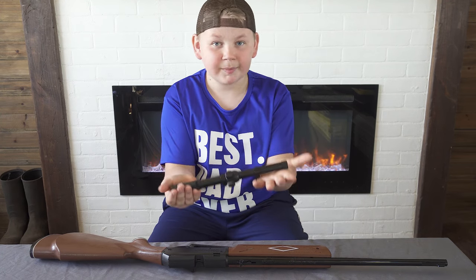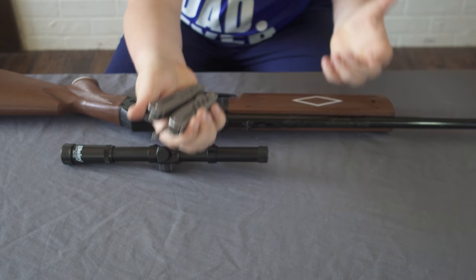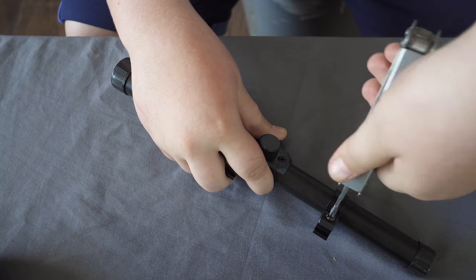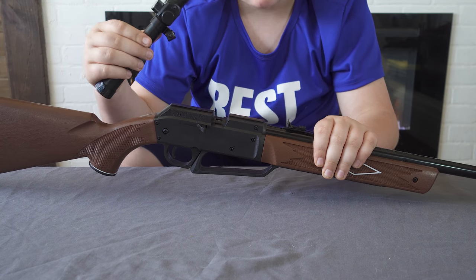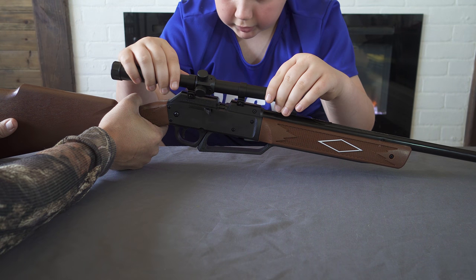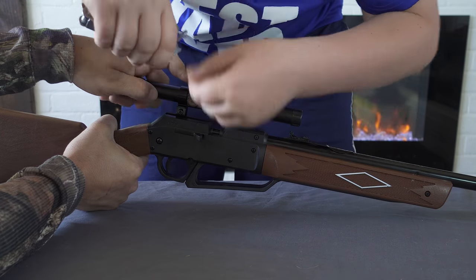Now let's see how easy it is to put the scope on the gun. To assemble it you're going to need a screwdriver, which I have on my utility tool. You're going to need to loosen these two screws to make sure it slides on the gun. Now we're just going to stick it on there — it's easier if someone holds the gun for you. Just like that. Now you tighten the screws; you can use a screwdriver or a utility tool.